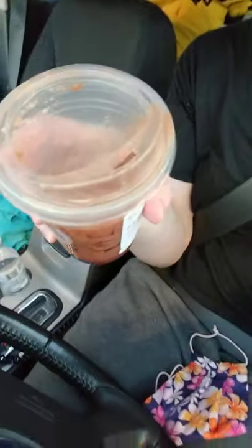They stock more grande cups than any other size, so I don't want to make them go searching for something they might have run out of. They're used to making grandes, so I'm just going to make it easy on them. It is really good. I thought I wasn't going to like the new cup lid for this, but I really do — it kind of allows all the flavors and layers of the drink to mix together.